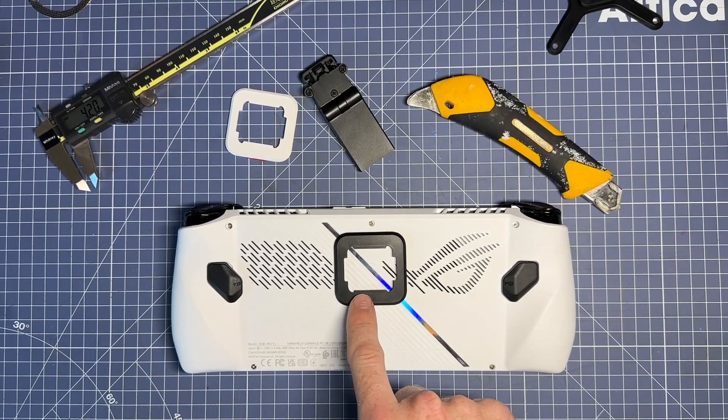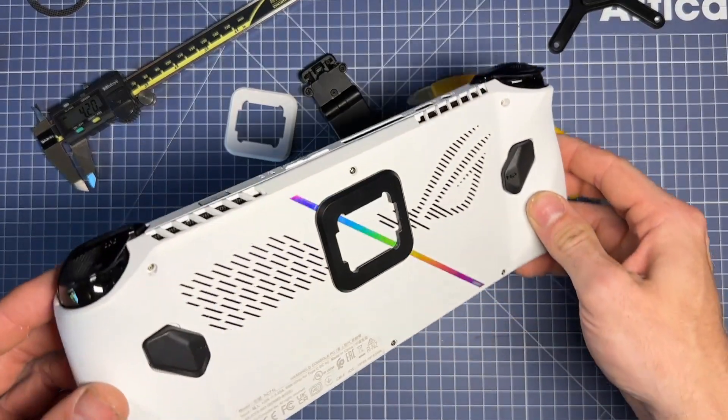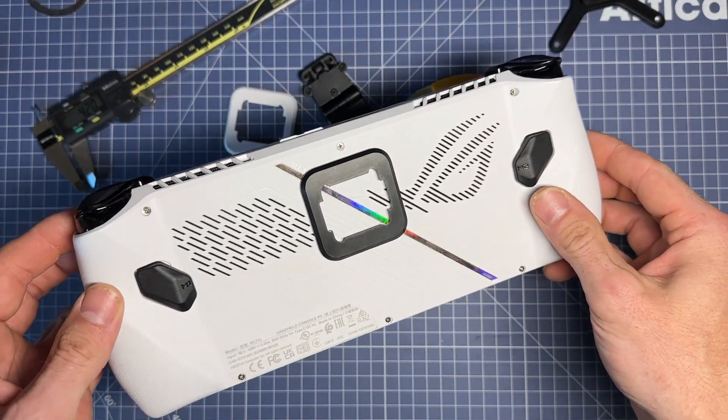In this video, we'll be discussing how to remove the adhesive adapter from your ROG Ally. So this is what it looks like. It's been on there for about a day.